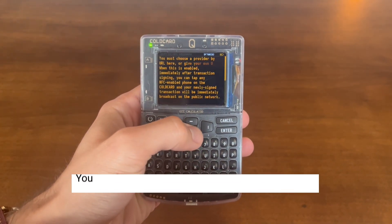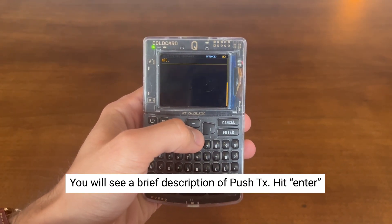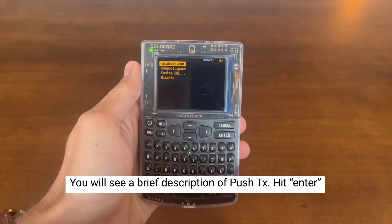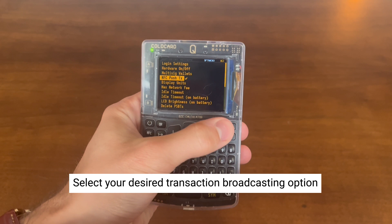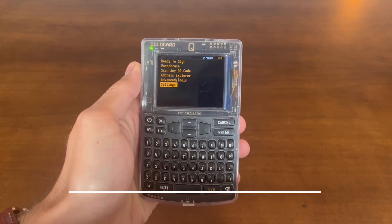It will now give you a brief description of what the NFC Push Transaction feature is. Hit enter, and from here you can select coldcard.com, Mempool, or a custom website to broadcast from. We selected Mempool in this case. This is the same setup process for the MK4 as well.